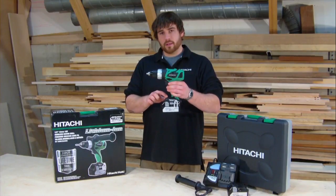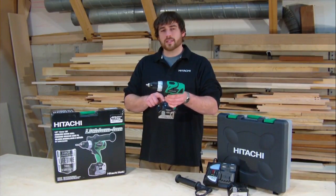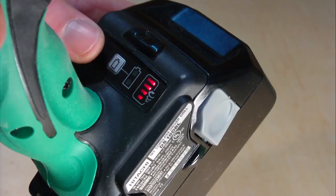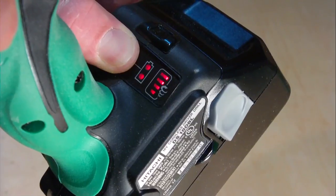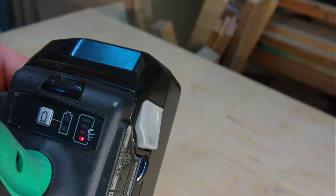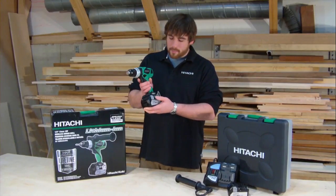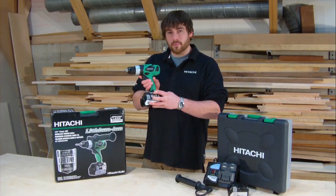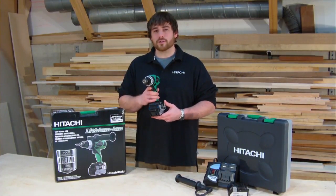At the base of the handle is a digital control panel which displays the advanced electronic controls. First, a battery level indicator — so with the press of a button, you can check on the remaining charge in your battery pack. Next to that is the digital speed display, which is controlled by a button on the side of the panel. This feature allows you to select between four microprocessor-controlled speeds.